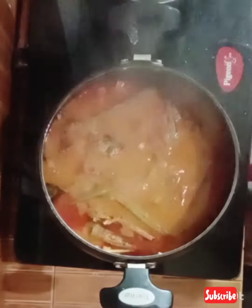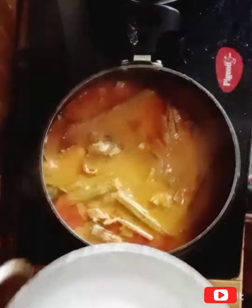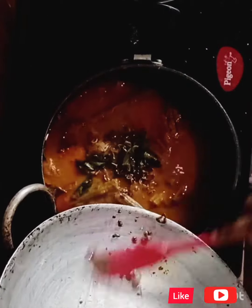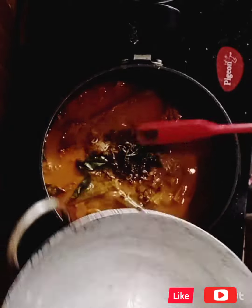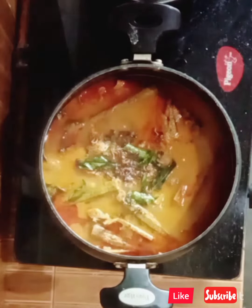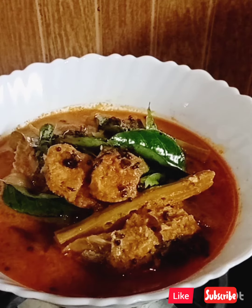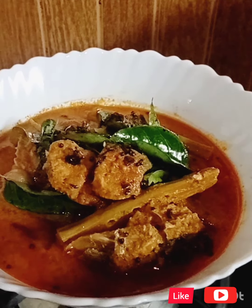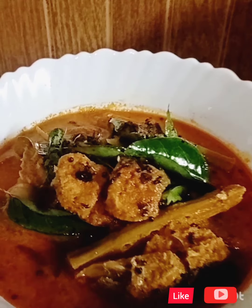The fish is ready for the taste of the fish. Share and Subscribe. Thank you.